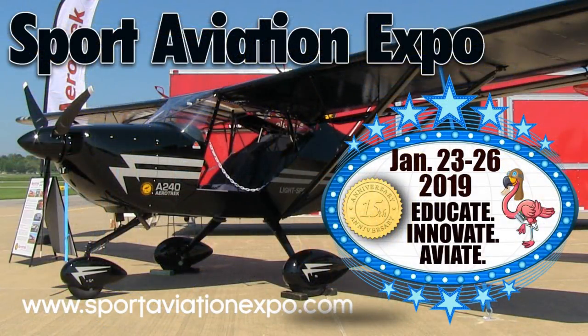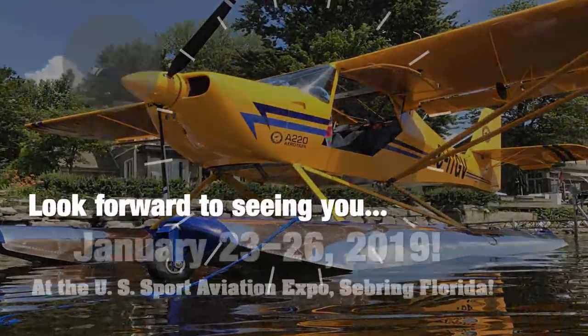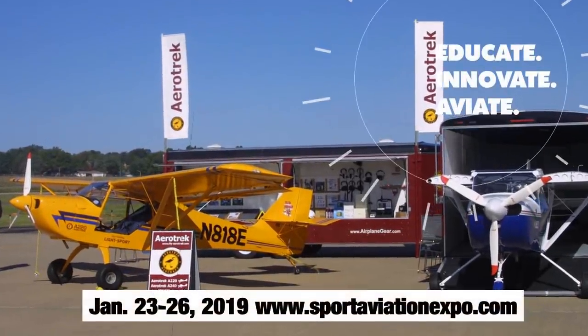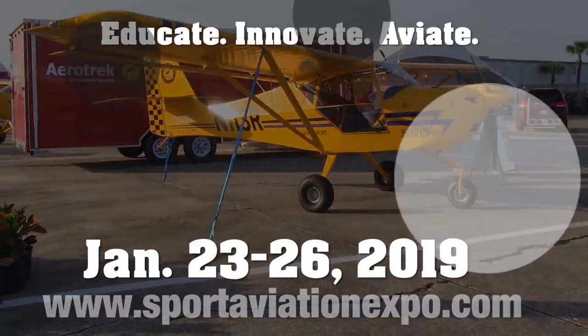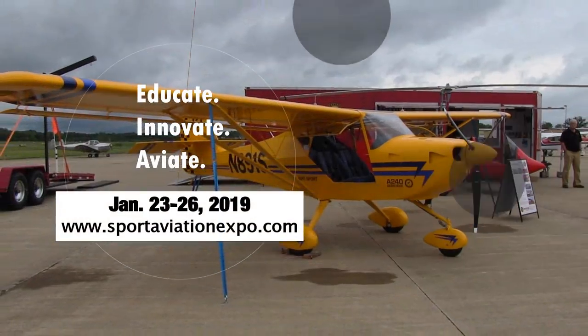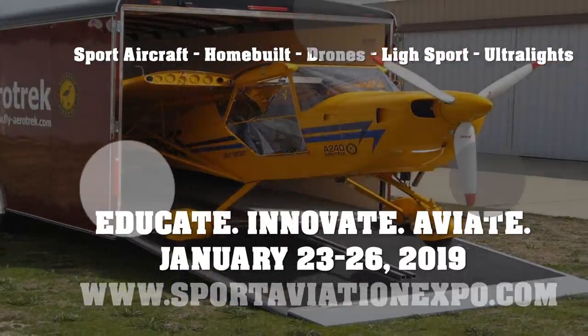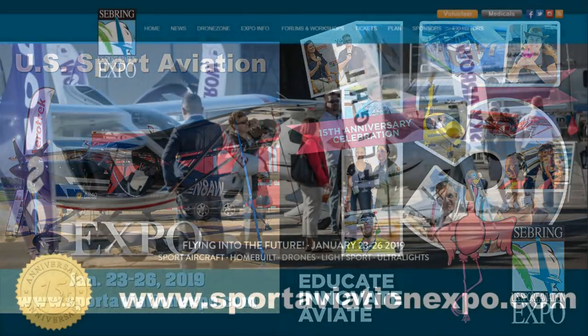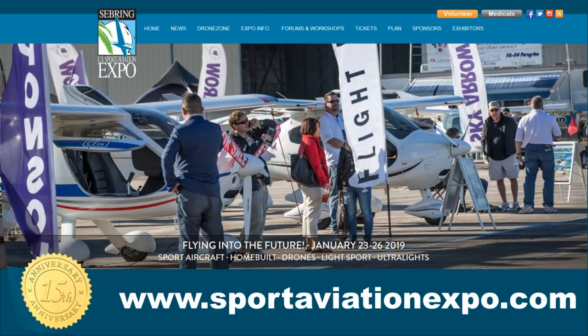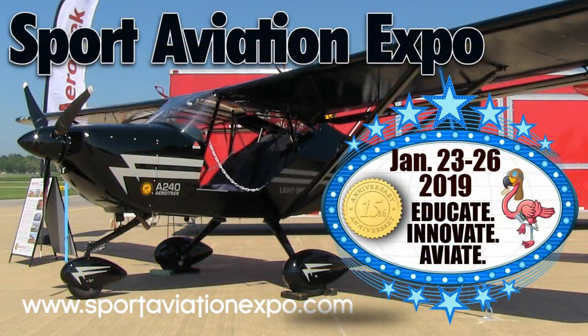Don't miss the 15th Annual Sport Aviation Expo at Sebring Regional Airport, January 23–26, 2019. The event provides the opportunity to review aircraft and do demo flights, featuring light sport aircraft, kit planes, powered parachutes, trikes, gyros, amphibians, drones, ultralights, and electric powered aircraft — over 150 different aircraft on display, including the AeroTrek line. Attendees can spend time with factory reps, attend talks from great speakers, and enjoy hangar flying with friends old and new.